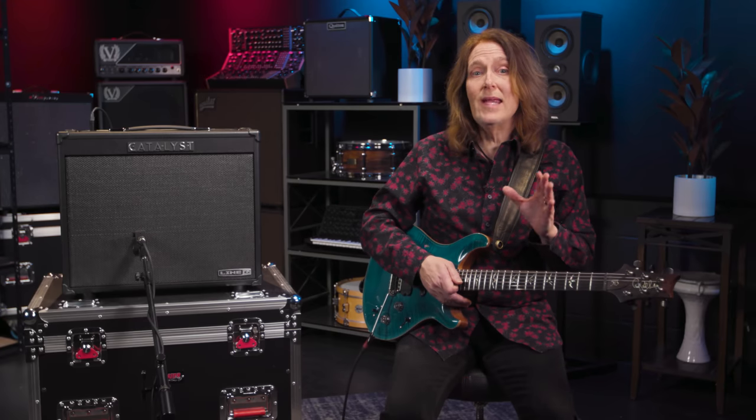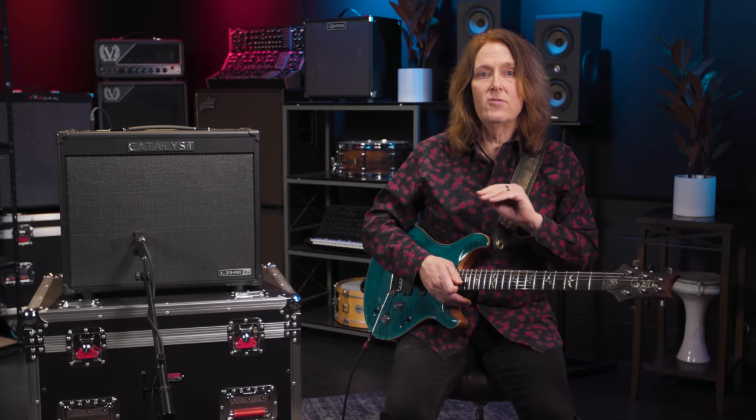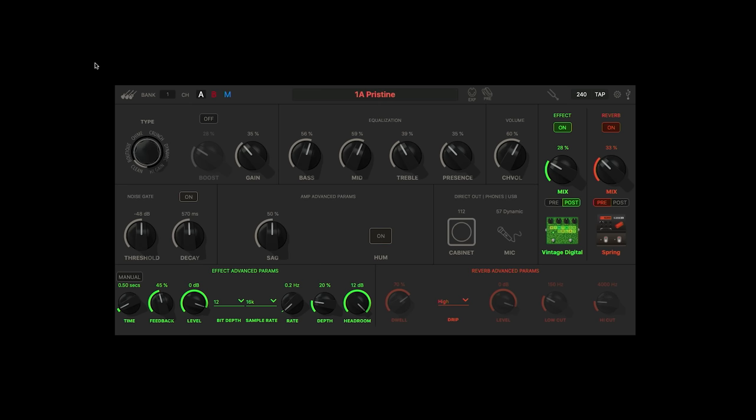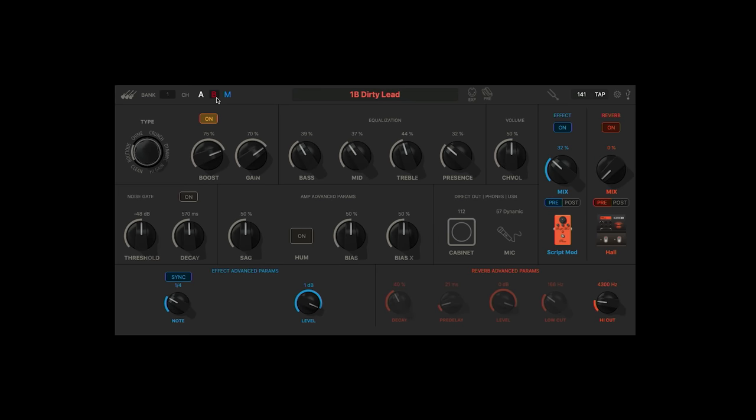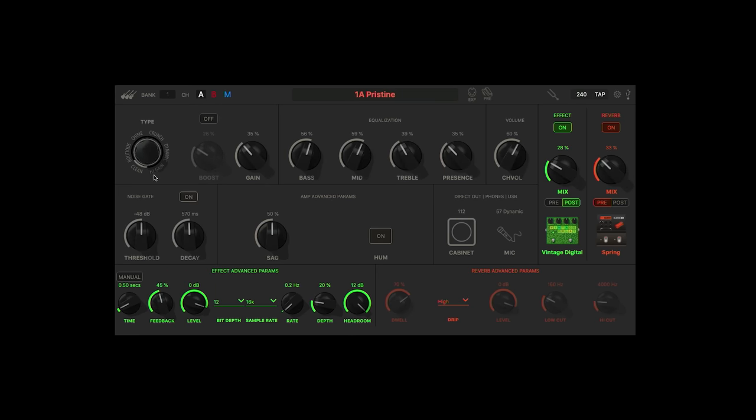Now if you're the kind of person that wants to get even more control, the Catalyst Edit app lays it all out and gives you even more parameters. You can see everything's laid out really clearly — this is where the banks are, you can switch between A and B, preset completely changes or manual mode. You can turn the boost on and off, noise gate on and off.